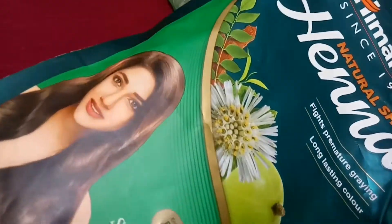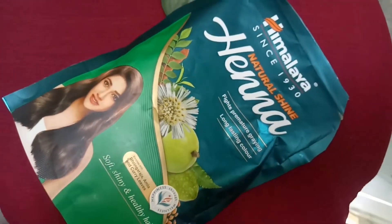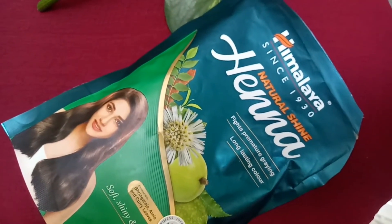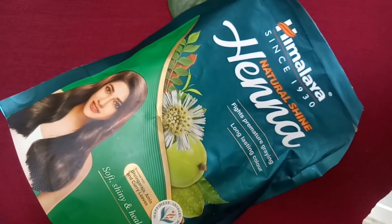We can use a pack of henna. If you use henna, your hair is very strong. Normally your hair is very weak, but when you use henna, your hair becomes very strong.